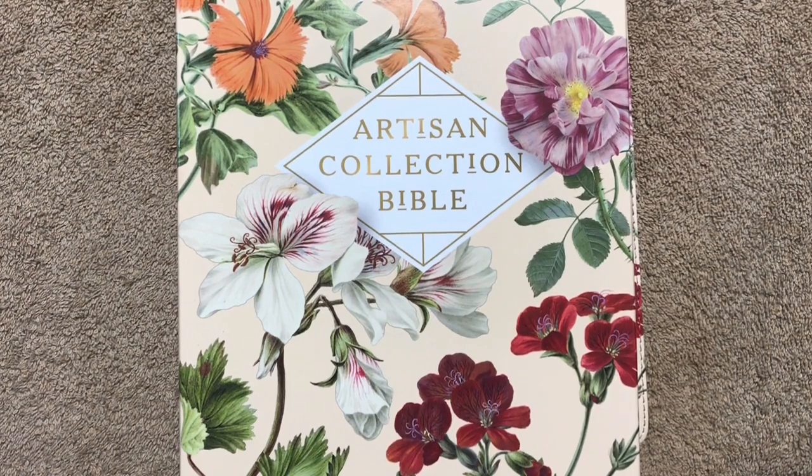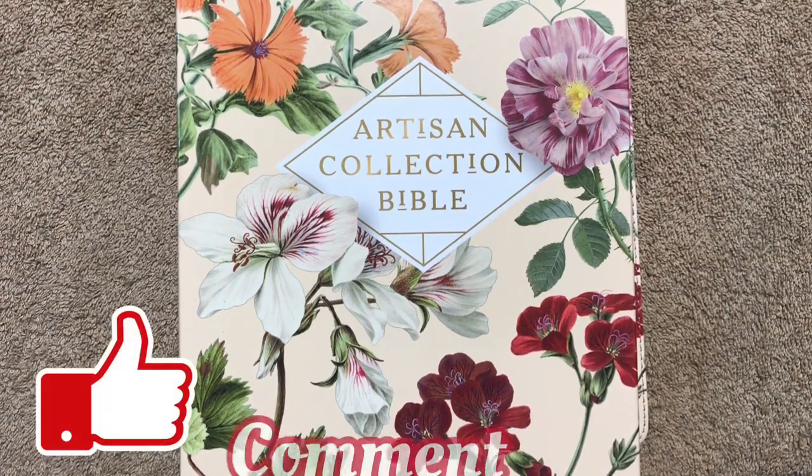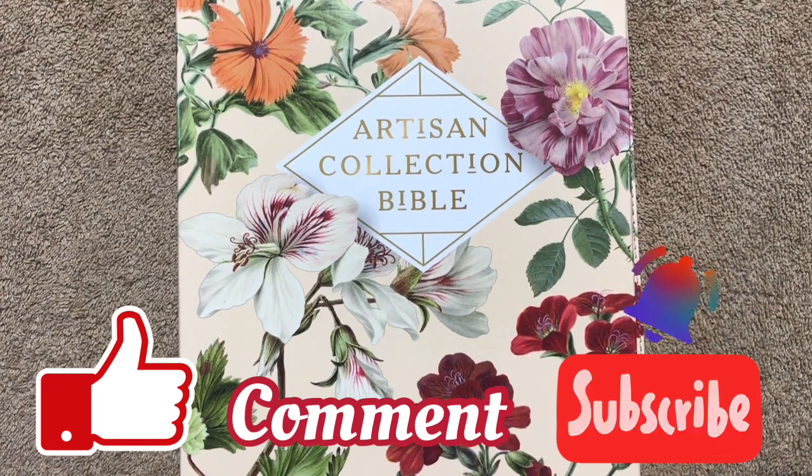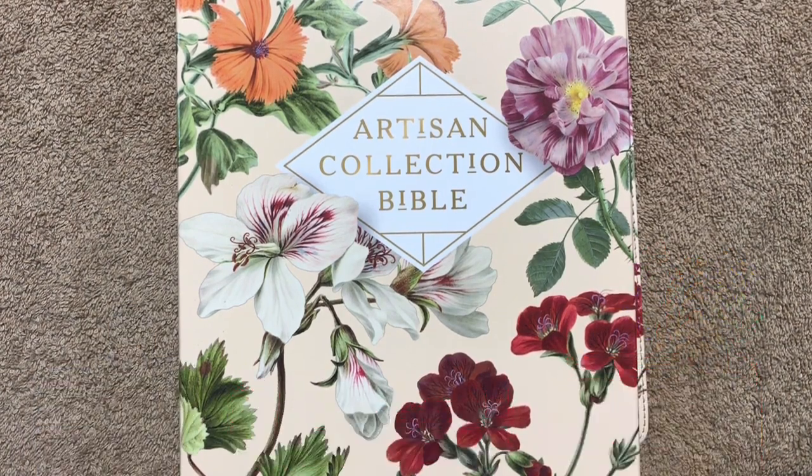Hi everybody, today I'm going to share another Bible review. Before we get started, I'd like to remind you to like, comment, and subscribe, and click that little bell so you'll be notified when I upload a new video. That not only helps the channel grow but also lets me know that you want me to continue doing these Bible review videos.